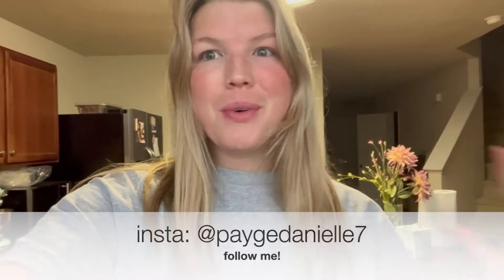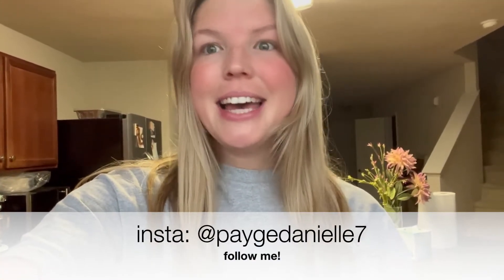Good morning, everybody. Welcome back to my channel and welcome to today's video. I hope that you are having a great day and I hope you had a very happy Thanksgiving. Today's video is going to just be a morning routine work from home edition.